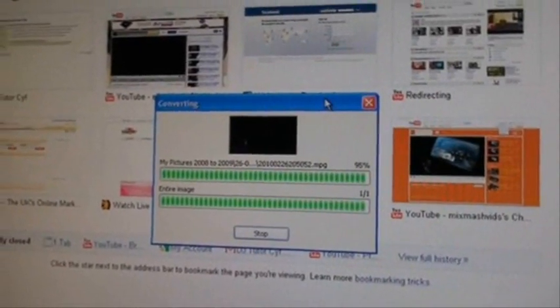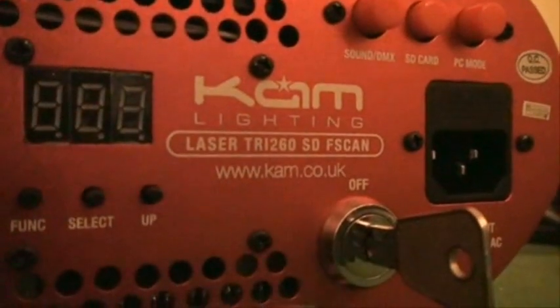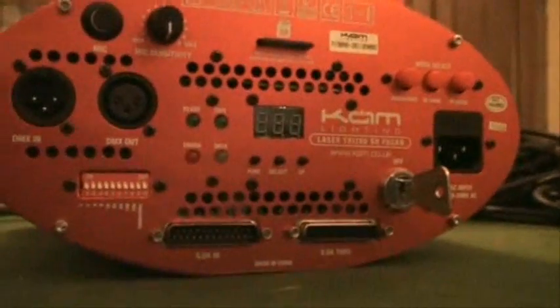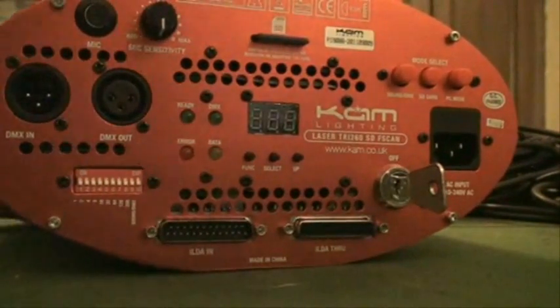Right guys, here it is as it's happening — I'm just converting one file into another format, going to be uploading this soon. It's on this guy here, the Camtry 260 SD F-scan. I'm just going to put the camera sort of there.